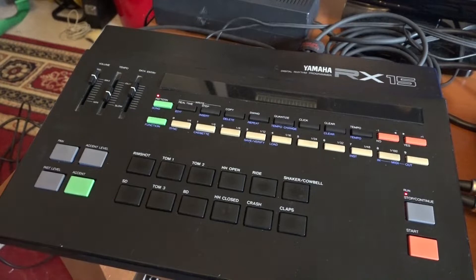About a year ago I acquired one of these — this is a Yamaha RX15 drum machine from the early 80s. This is one of the first MIDI drum machines that Yamaha made, and it's directly compatible with the software.